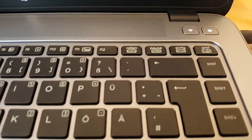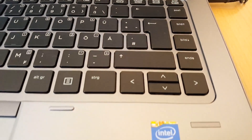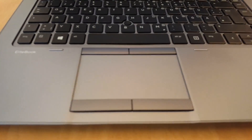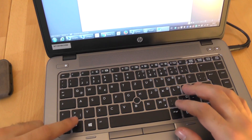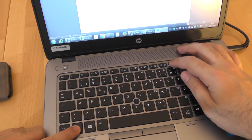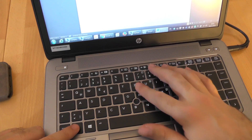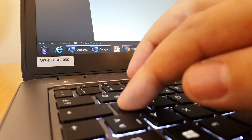The keyboard has adjustable backlit keys, and the keys are probably the best laptop keys I have ever tried. Just the right amount of pressure is needed, the response from the keys is very good, so there is little doubt whether your input was successfully received or not.